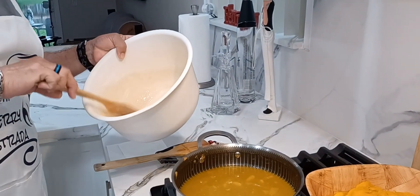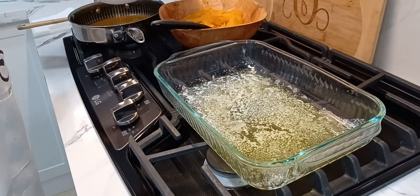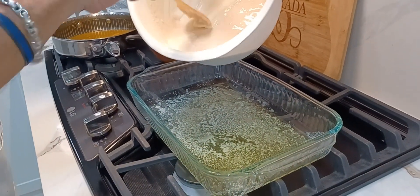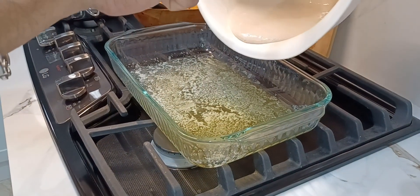The batter is ready. The butter was melted in the oven while I was cooking, so I saved time with that. Now I'm going to spread the batter nice and evenly into the glass baking dish.